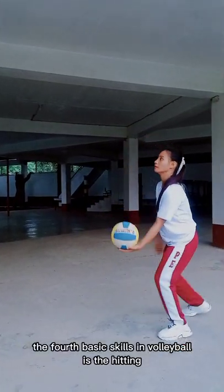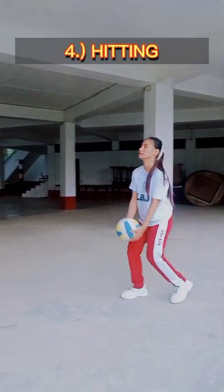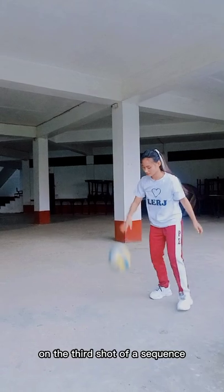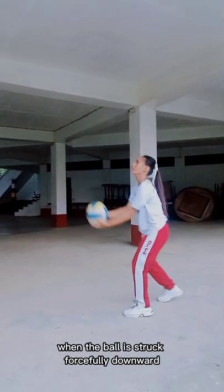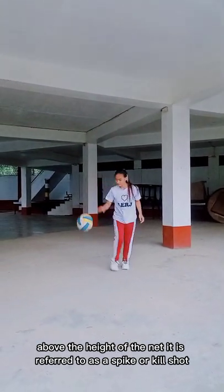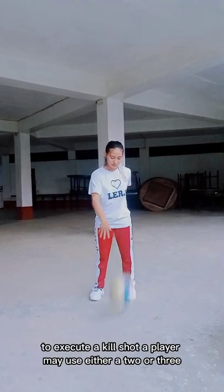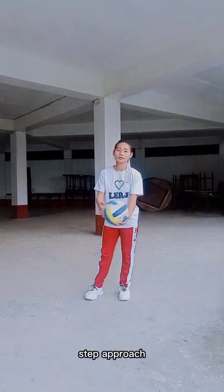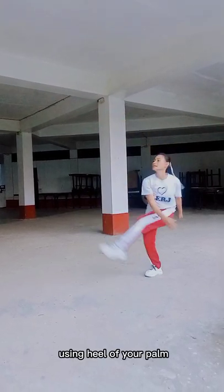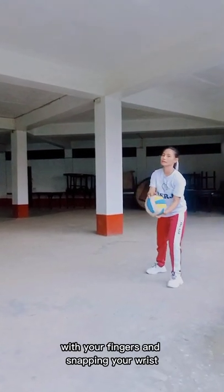The fourth basic skill in volleyball is hitting. Generally, you want to hit the ball with the greatest force possible on the third shot of a sequence. When the ball is struck forcefully downward above the height of the net, it is referred to as a spike or kill shot. To execute a kill shot, a player may use either a 2 or 3 step approach. Strike the ball at the top of your vertical leap using the heel of your palm, followed by wrapping your hand on the ball with your fingers and snapping your wrists.